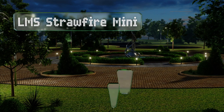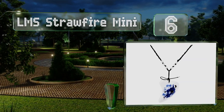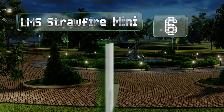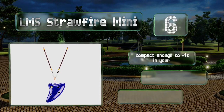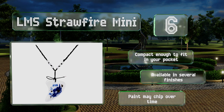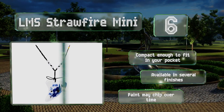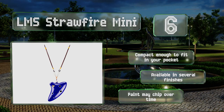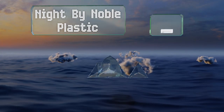Moving up our list to number six, the LMS Straw Fire Mini is an unusual instrument that can double as a fashion statement thanks to the beaded strap. It produces a very sweet high sound and its six holes can be used in combination to play classics like Twinkle Twinkle Little Star easily. It's compact enough to fit in the pocket and available in several finishes; however, the paint can chip over time.